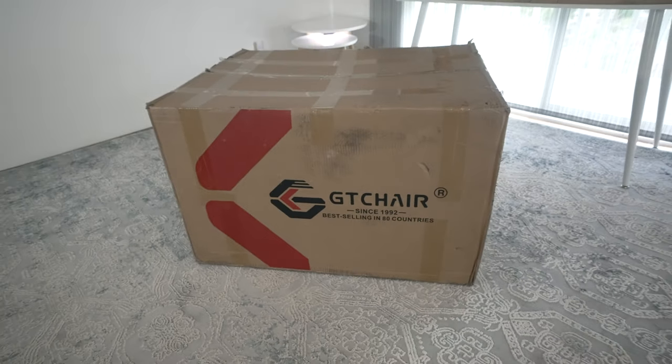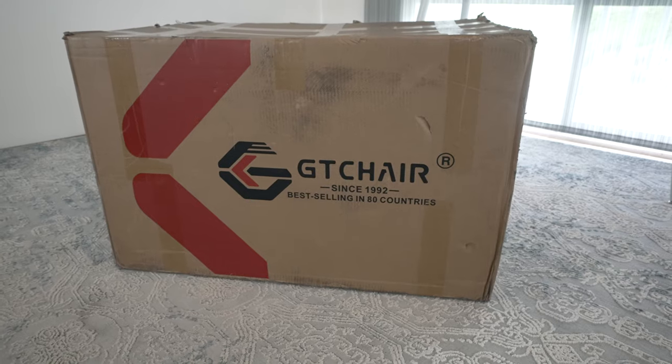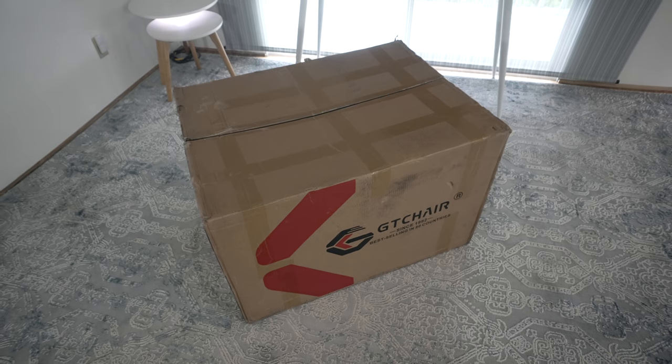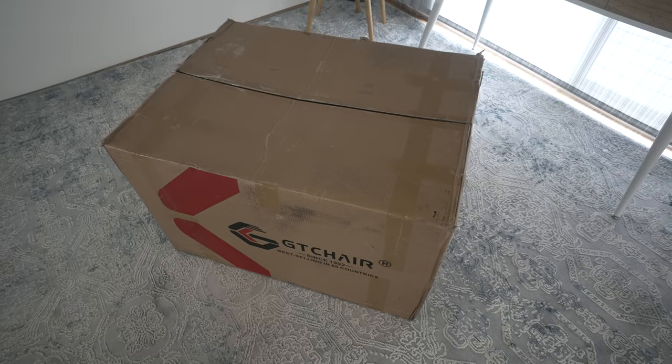Alright guys, in this video we're going to be checking out an agronomic GT chair. Here's the size of the box — the shipping label says 30 kilograms, which is about 66 pounds. I went ahead and cut it open, so let's go ahead and see what's inside.